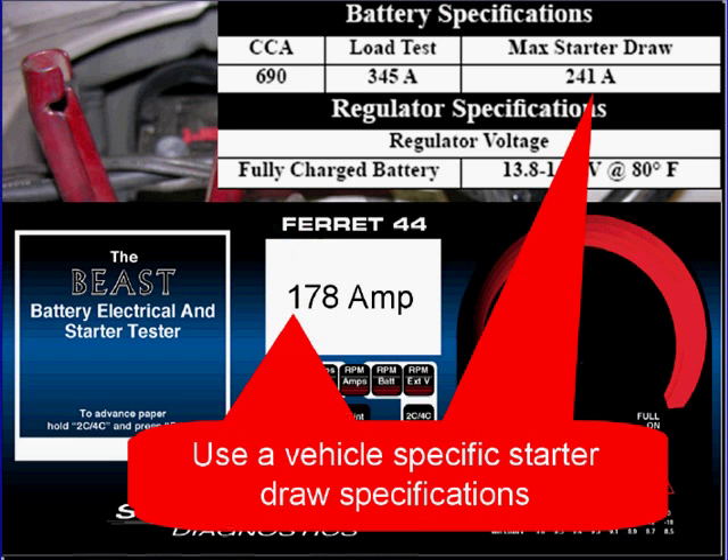Use vehicle-specific starter draw specifications — don't use any guesstimates. In this case, our spec is 241 amps. Our starter draws 178 amps. We're good to go.